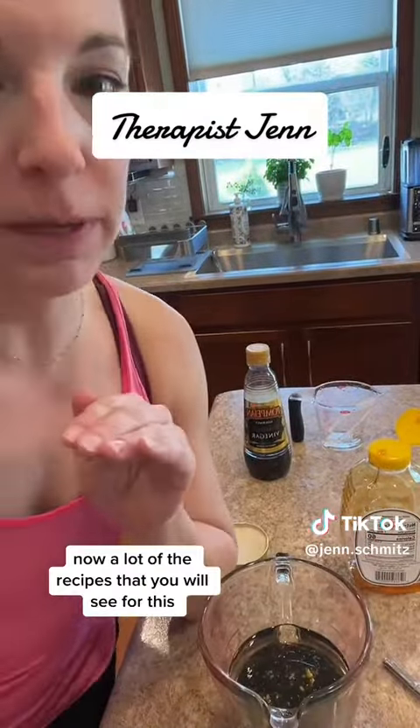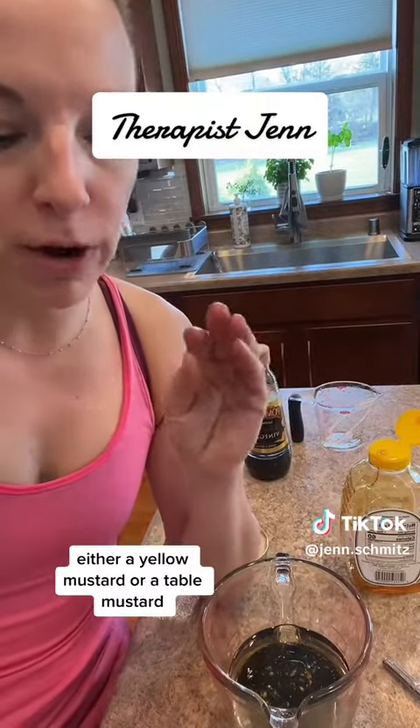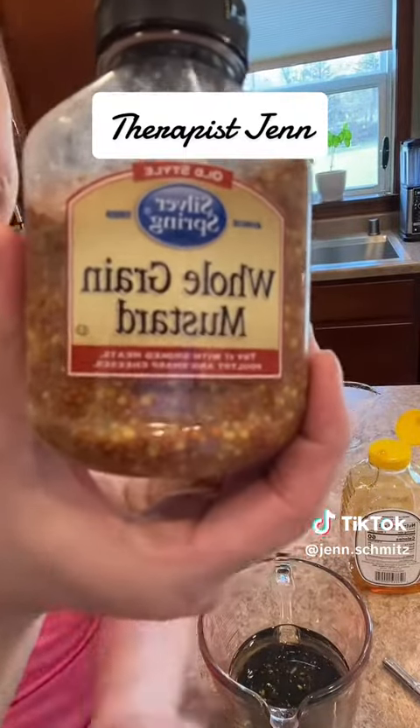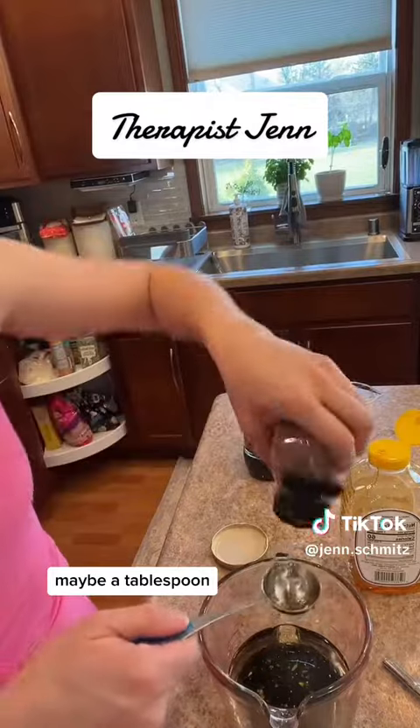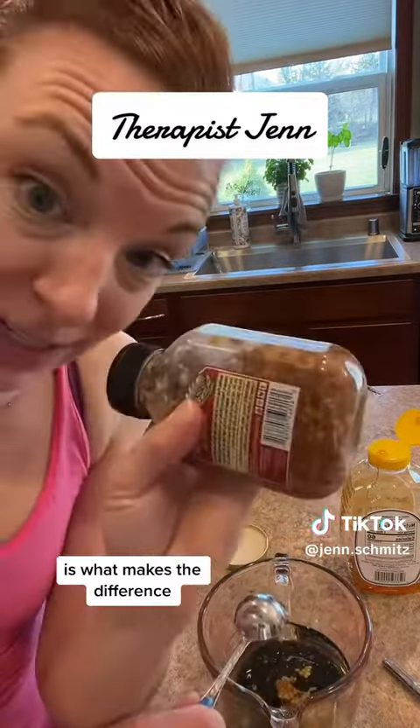A lot of the recipes you will see for this call for some type of mustard — either a yellow mustard or a table mustard. I do whole grain mustard, maybe a tablespoon. That is what makes the difference.